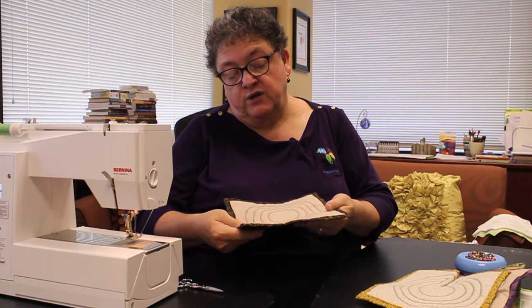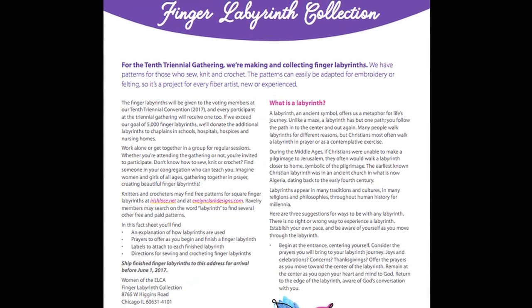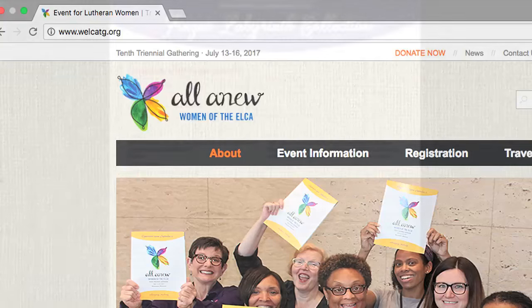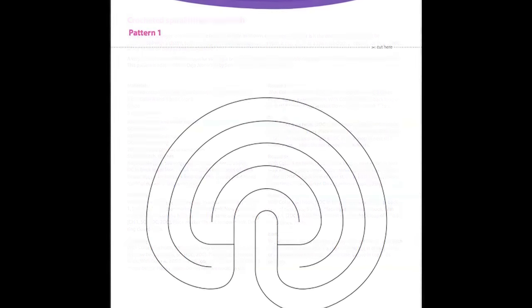If you're going to make more, make your zigzag stitch not quite as dense and the result will be flat like the first one. Remember, you can download the PDF with directions at welcatg.org. The PDF also includes a pattern to crochet a finger labyrinth and links to two websites where you can download free knitting patterns for finger labyrinths as well. Whether you're coming to the 10th Triennial Gathering or not, you can participate by making finger labyrinths. Make many, keep one for yourself, share some with your friends, and send in your finger labyrinths by June 1st to the address provided in the PDF. I look forward to seeing you in Minneapolis next summer.